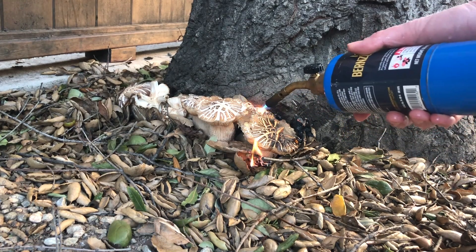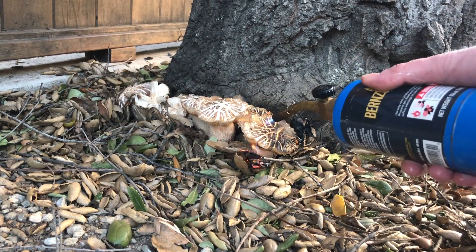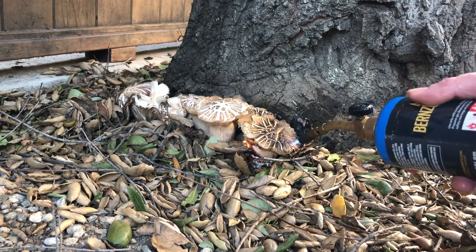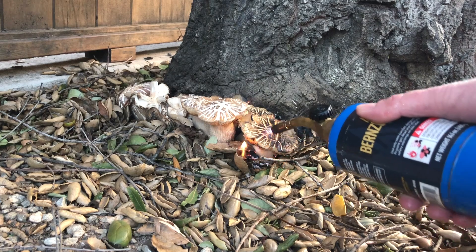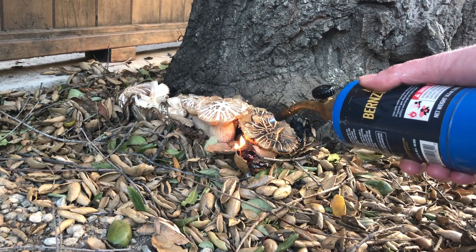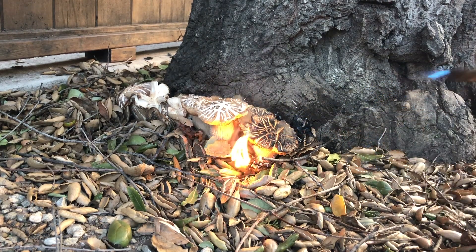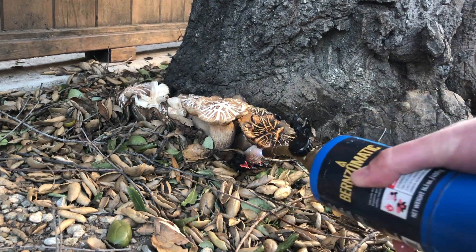This is going to be a scorched-earth policy. The tree is actually fairly resistant to heat, but the fungus is not. I have done this before — it used to be on both sides of the tree. I hit it with fire and didn't see anything for a few years, but after weeks of heavy rain it came back, fortunately only on one side.